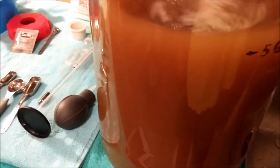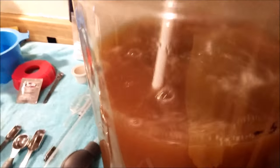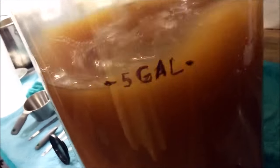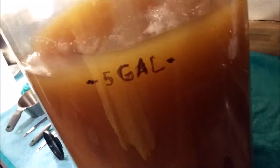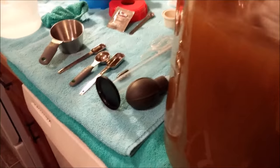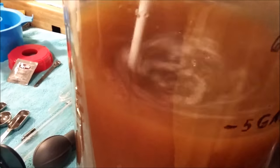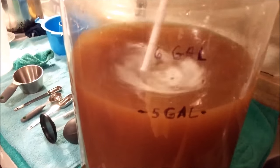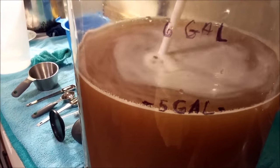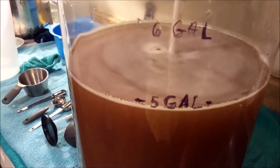We're giving this another good stir and are almost at the five gallon mark. This is probably the last stir before we pitch the yeast — I just want to make sure everything is really mixed in well. There's still some wine tannin on top that hasn't fully broken down, but that's perfectly fine. We'll add just a little more water to bring it up to five gallons, let it settle, take a specific gravity, and then pitch the yeast.